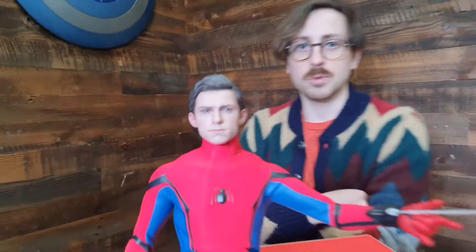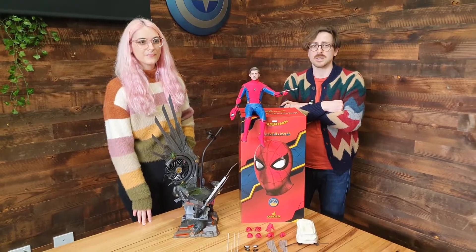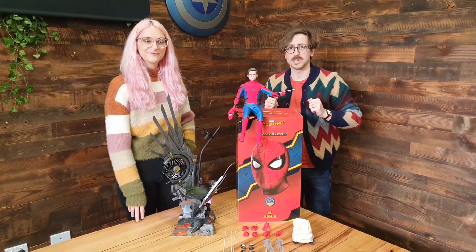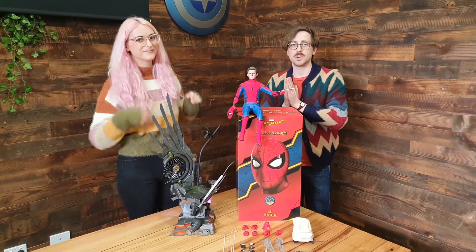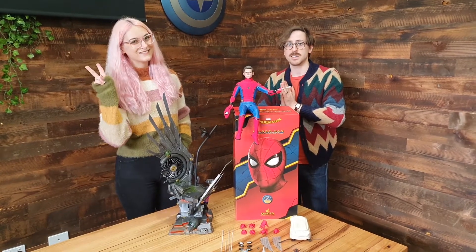Two versions available — Standard and Deluxe — both available right now on Pop Culture. The stock doesn't last long. You are going to want to jump on popculture.com and add one to your collection. Spider-Man Homecoming action figure — well, he's coming home to you. You just have to grab one right now at popculture.com. Thanks for watching. I've been Andy, and we'll see you soon for another product review.